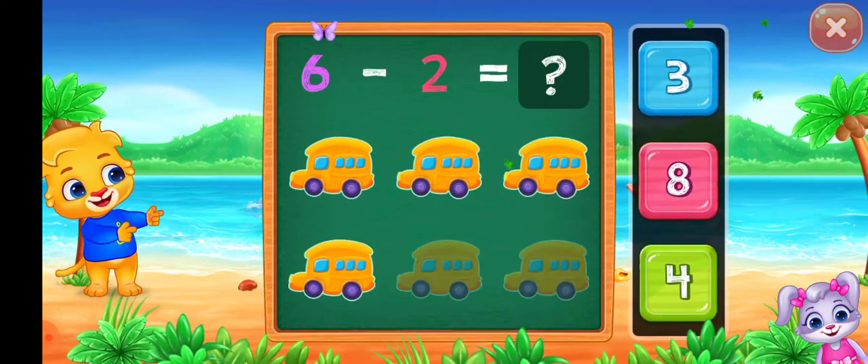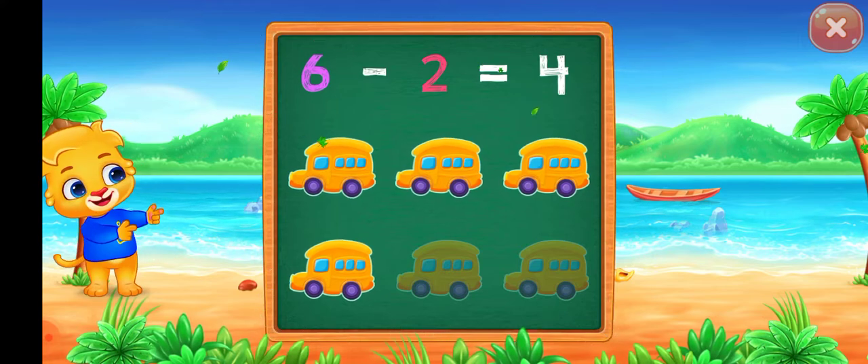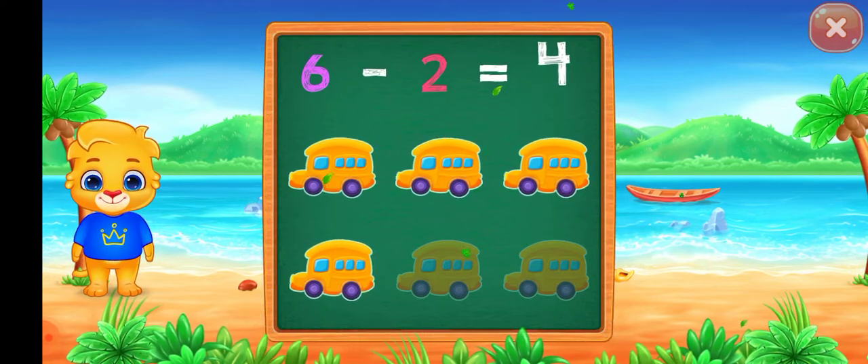Eight minus four equals four. Minus two equals four.